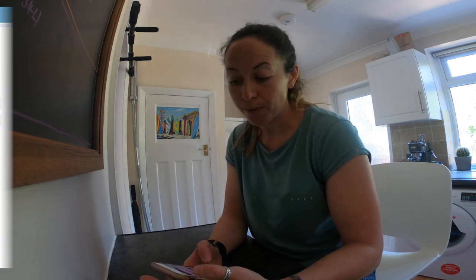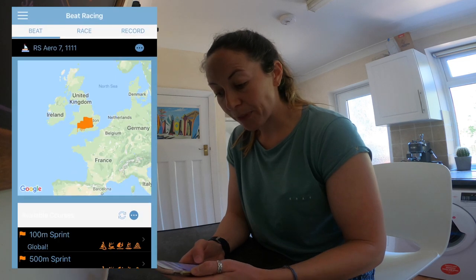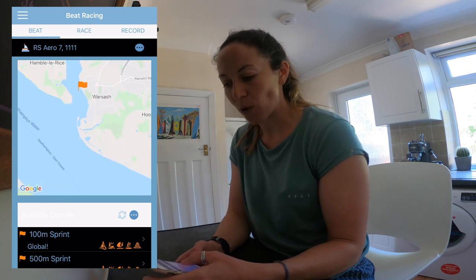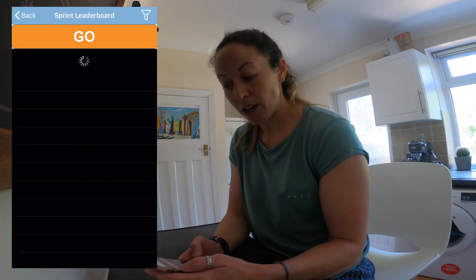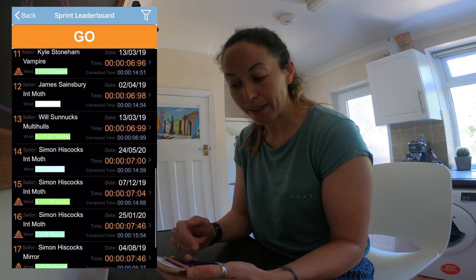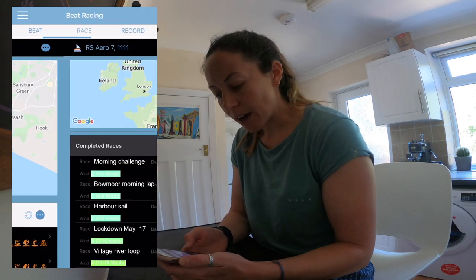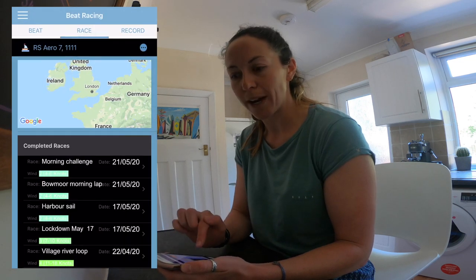You just download the app from the app store and create a login. Once you've done that, you need to select what boat you're going to be using — today I'm going to be sailing the RS Aero. Once I've done that I can have a look and see if anyone else has created any courses in the area I'm going to be sailing from. I can see there's one here already so I can have a go at that course. I can also look at what distance races there are — for example a 100-meter or 500-meter sprint — and see who else has already had a go and their times. I can go to race mode to see if there are any other races in my area, and that's where your created course will also appear in the list.